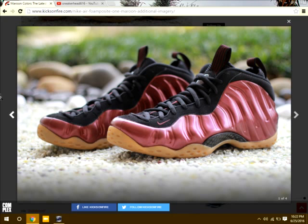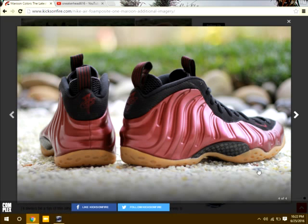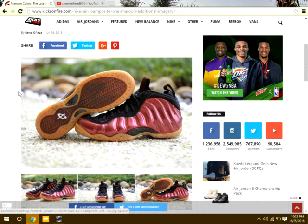These are going to be releasing around December, the holiday season, for $220. You guys let me know if you plan on copping these or not. Do they look good? Do they look rad? Cause the first time I saw these they looked super trash, but not as bad now. But I still don't plan on copping these at all, cause I just don't like the way the gum is on them. It doesn't fit together for me.